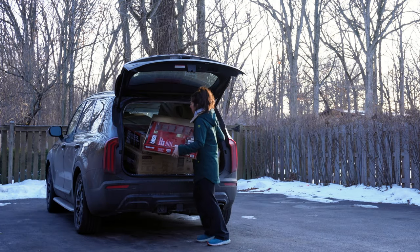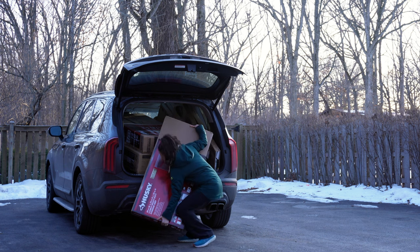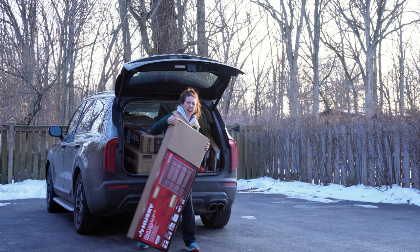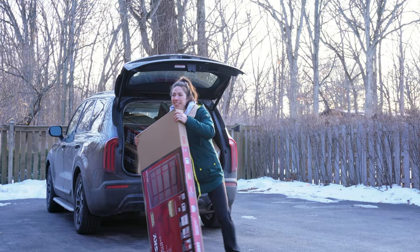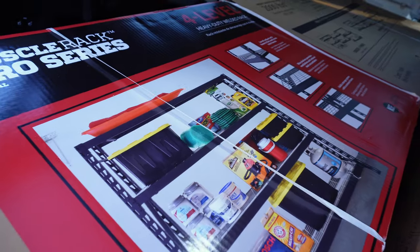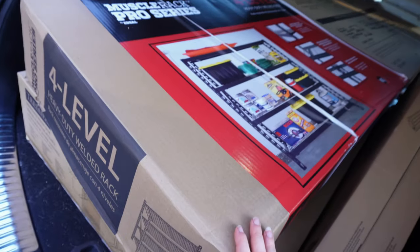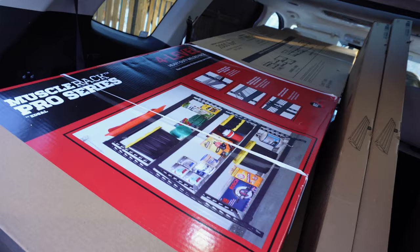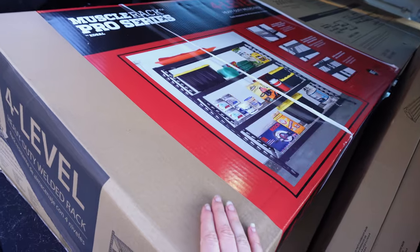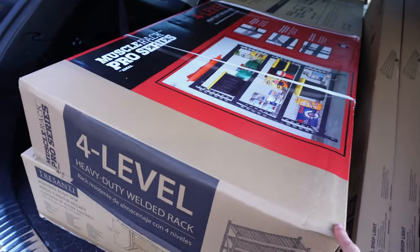My husband had two emergency back surgeries in January, so no heavy lifting for him — I will be the one doing the heavy lifting today. Nice and slowly; these things are heavy and I recommend having a partner to help bring them in and even go shopping. This is the one from Costco — the Muscle Rack Pro Series, 4-level, 77 inches wide. It is heavy, so I am not going to move this by myself and I think this is the one I'm returning. When you go shopping for this stuff, take someone with you — I had to have a lot of store associates help me.